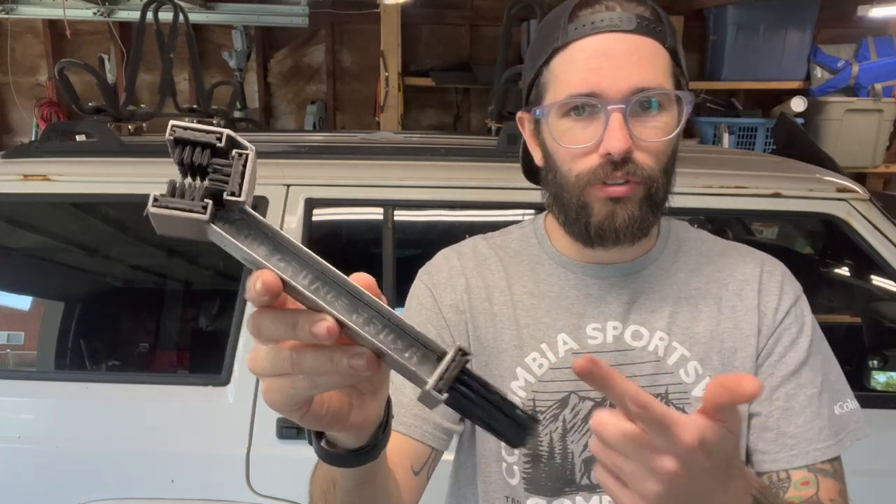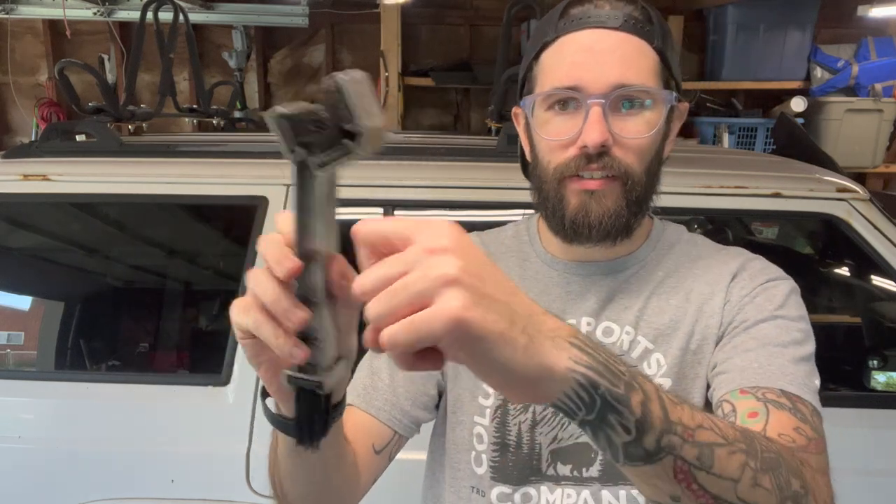Hey everyone, my name is Jeremy. Today I want to talk about this Grunge brush — a motorcycle chain cleaning tool. I absolutely love this thing. This is the metal version, which I recommend over the plastic version. I've crunched up a couple of the plastic ones, so I buy the metal one now.